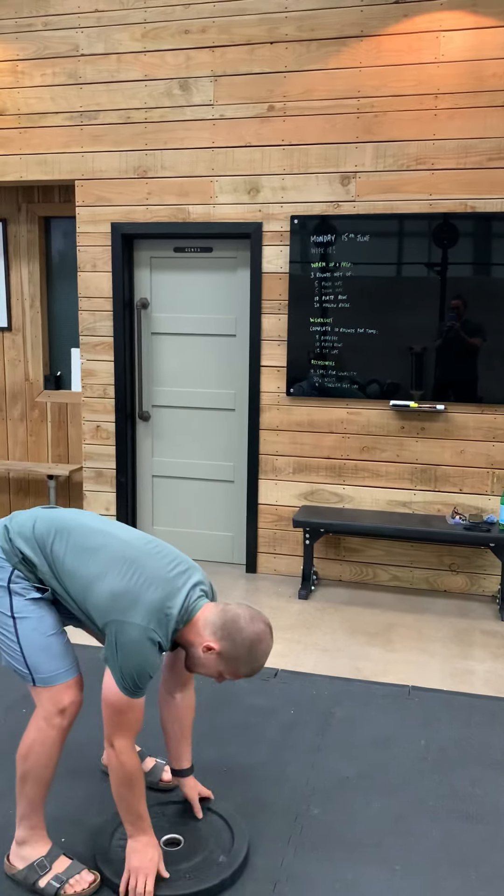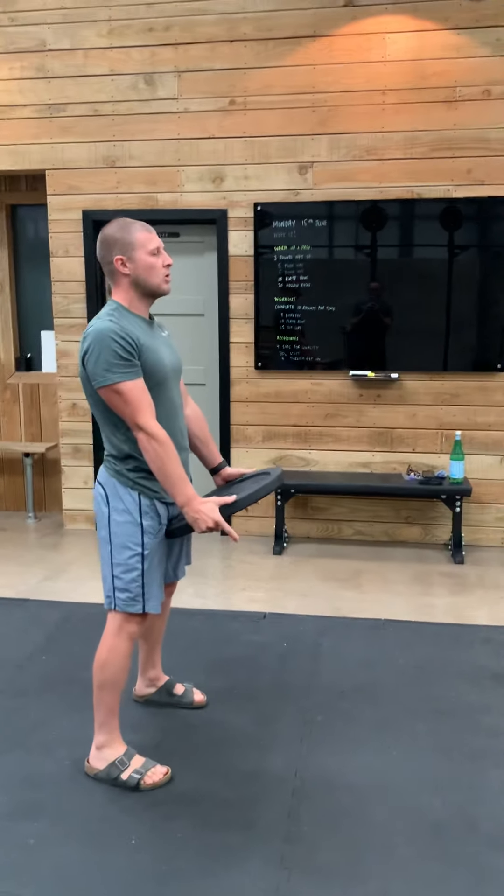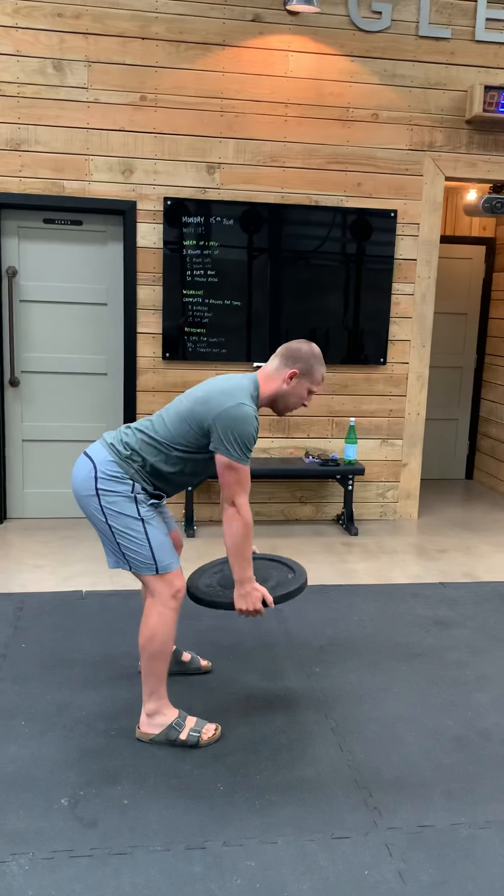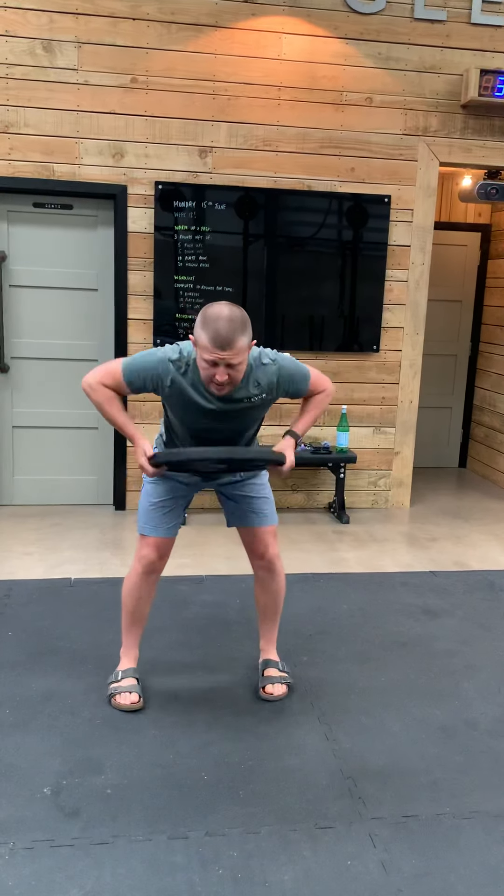Today's workout — you will have seen that you have a big 10 rounder. We're thinking this workout should take us somewhere between 15 to maybe 20 minutes. Those of you who might be ninjas upon us, you might be a little bit quicker, but we're thinking the majority should fall between that 15 to 20 minute mark. 10 rounds. What it consists of: 8 burpees, 10 plate rows, and then 12 sit-ups. So in total, the total volume is 80 burpees, 100 plate rows, and 120 sit-ups. A good workout at the start of the week.